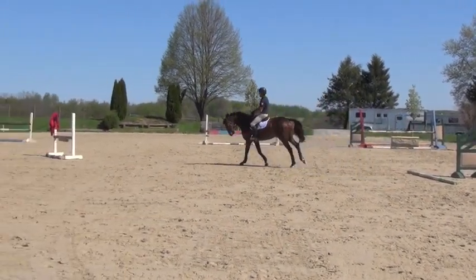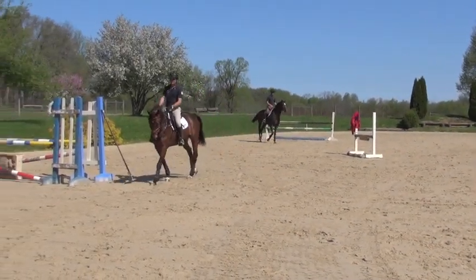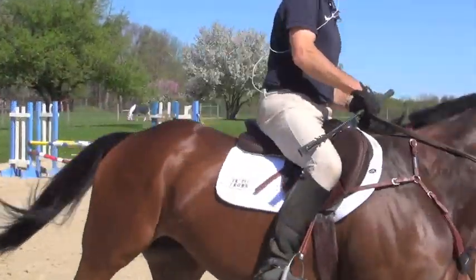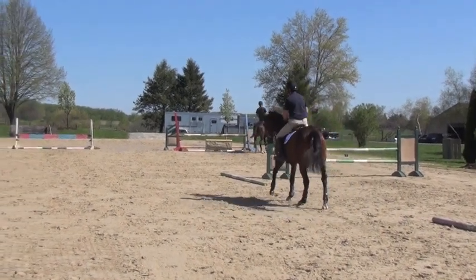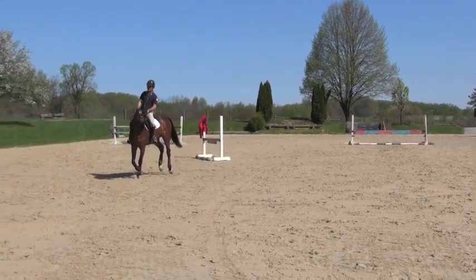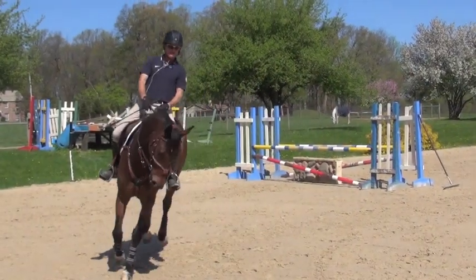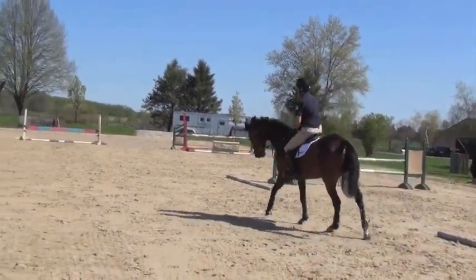One hand engaged, but making sure he's going somewhere — he's got to keep covering the ground and going in a nice soft way. Then I'm really getting him to step over a little bit in the canter as well, moving away from my leg in the canter into the outside rein, then a nice transition back to the trot.